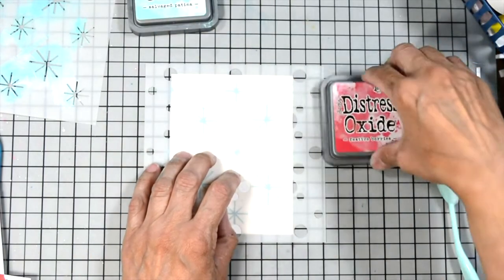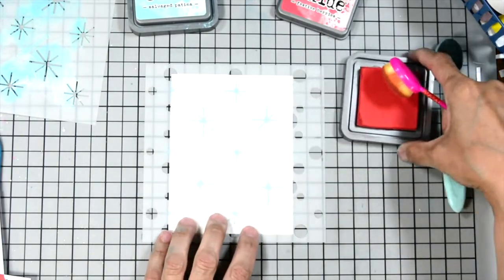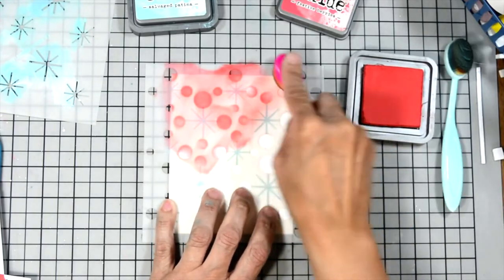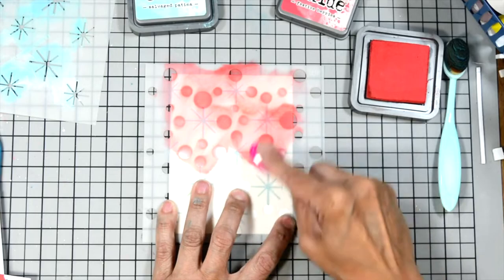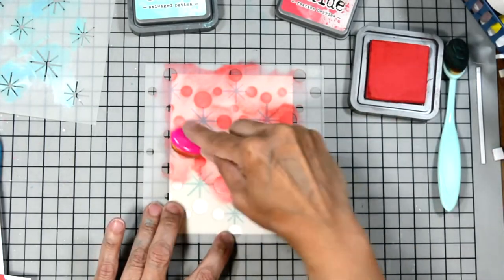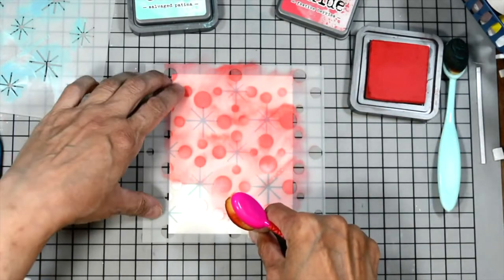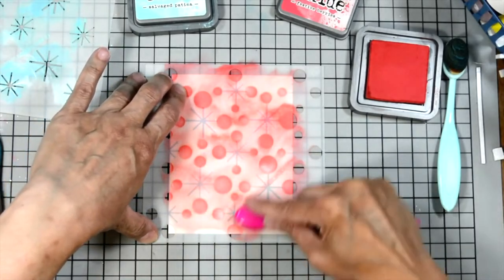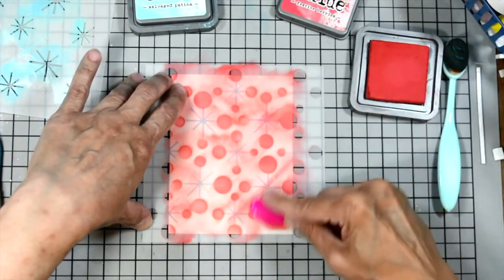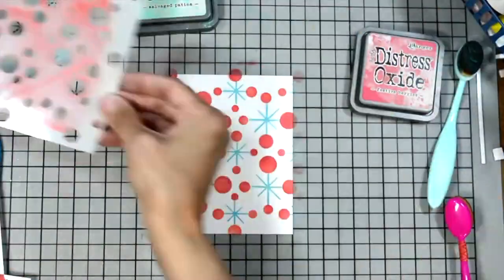Now we're going to move on to the little circles and use Festive Berries for this. I'm just lining it up, and as you can see the red circles will match up perfectly with the little asterisks. If I kept adding the layers they would fill in all the little connecting lines and then some in between, but I wanted to keep it a little more simple because we're using pattern paper on the bottom and I didn't want too many designs.